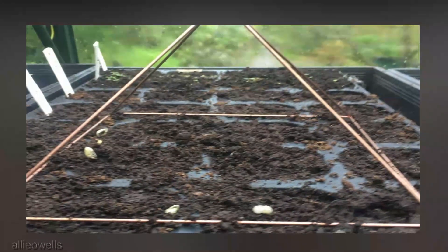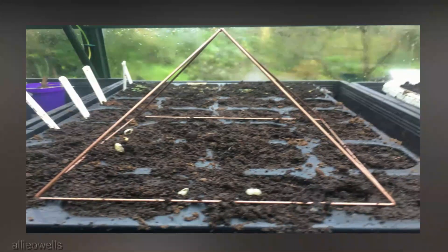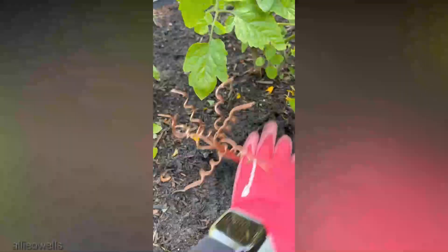As we wrap up this electrifying journey, remember that electroculture gardening isn't just a trend — it's a movement towards a greener future. By tapping into the power of electromagnetic fields, we're discovering new ways to nurture our plants while honoring the environment.